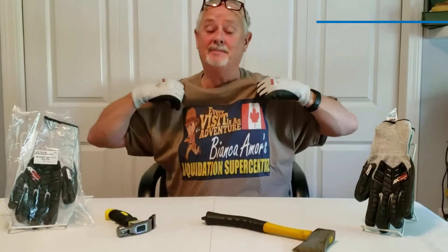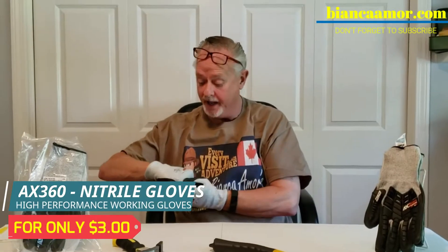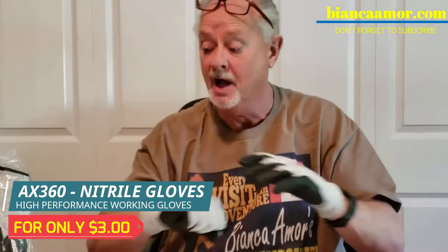Hey, Bianca's number one fan is back and look at this unbelievable top of the line first quality AX360 high performance glove.